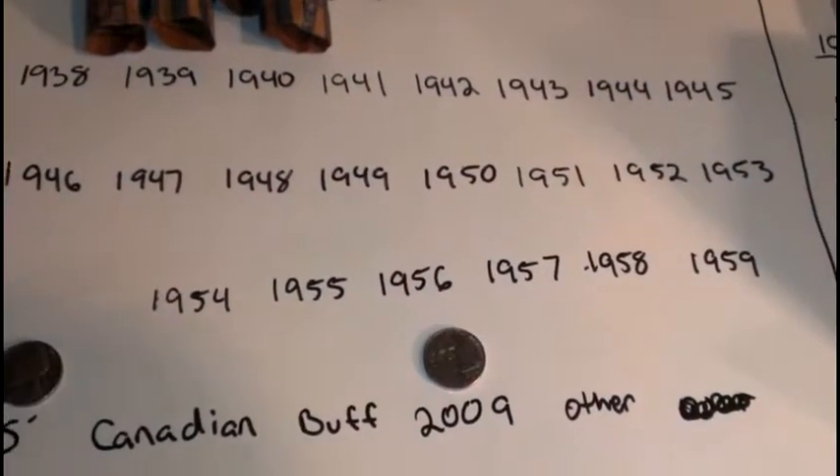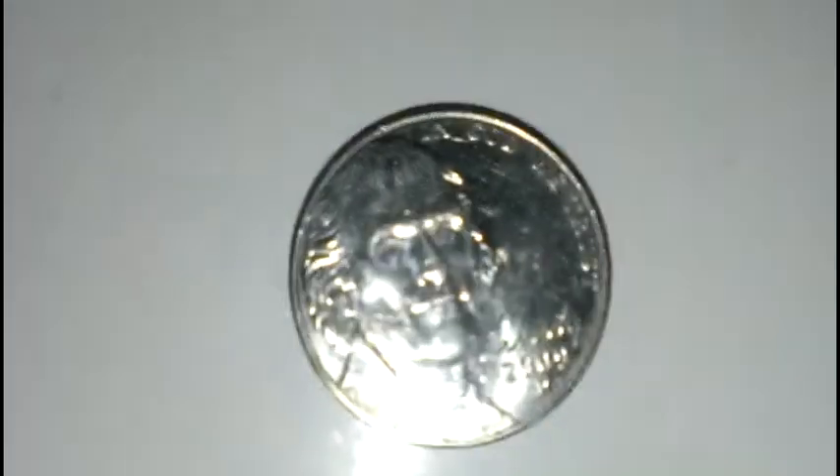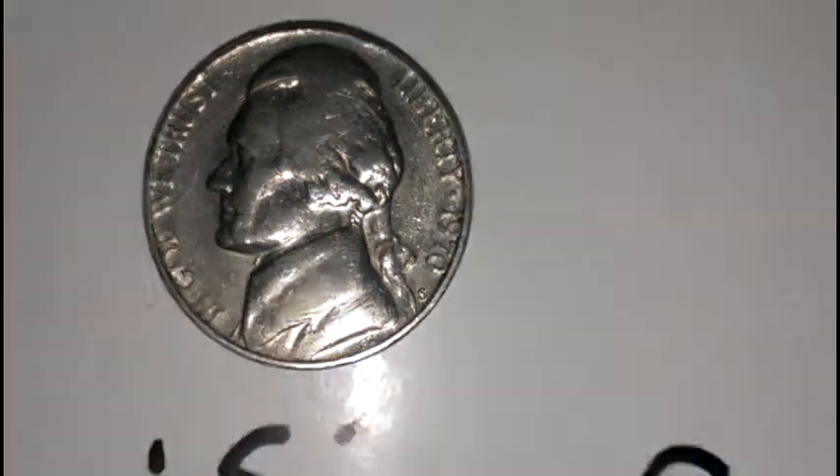Four rolls in, nothing old. Did get a 2009 D and a 1970s.